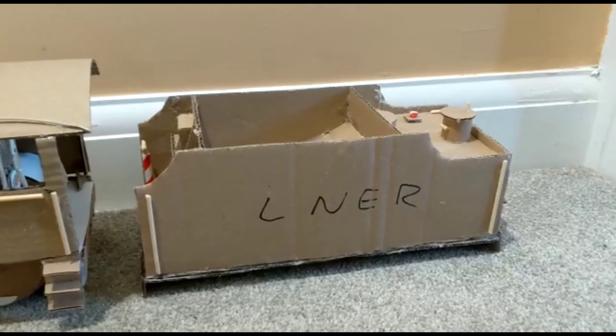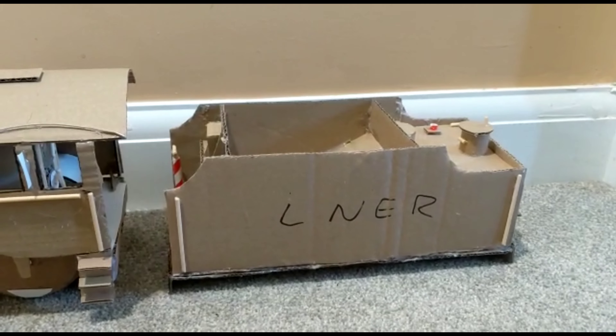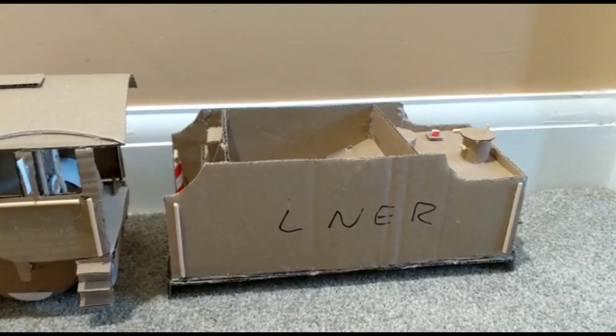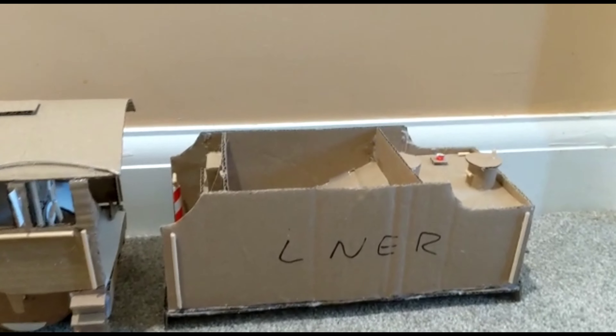Other than the engine, there is the tender. I don't necessarily enjoy making tenders because often they start out to be a bit boring — they're just boxes on wheels — but I'm actually quite happy with how this tender came out.